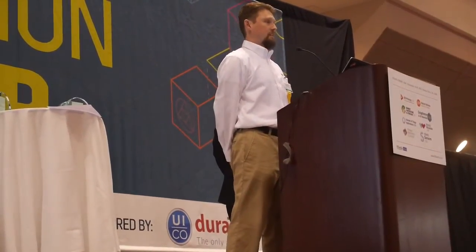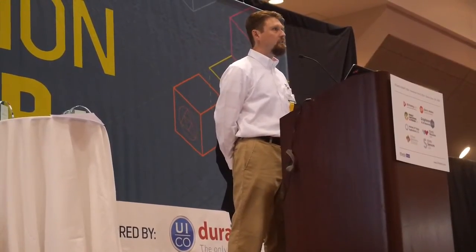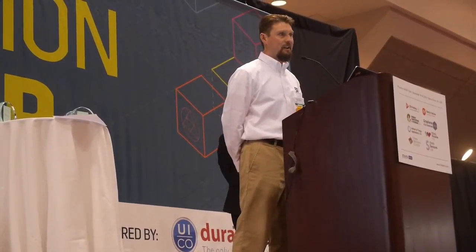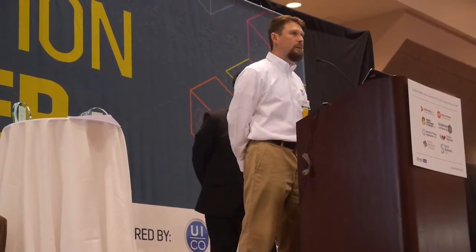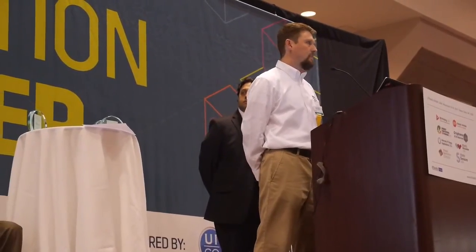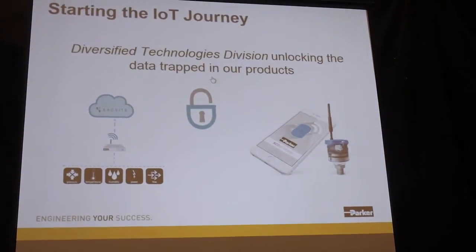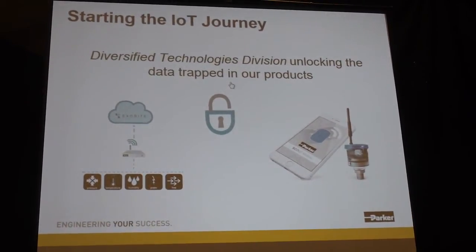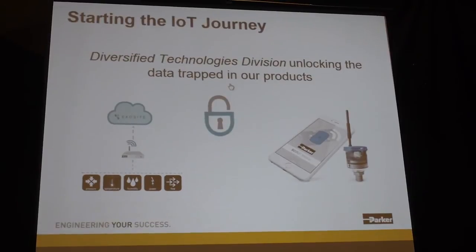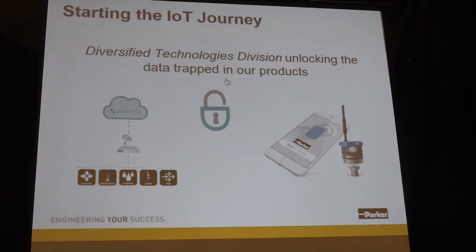One thing we've made a kind of our purpose in life is to begin to add intelligence into what is traditionally a non-intelligent product. Looking at all the hose, fittings, and connectors that we build, how can we add sensors that are cost-effective and can do predictive failure and predictive maintenance work? It would be very difficult to add a hundred-dollar sensor onto a ten-dollar part, so the challenge has been how to create a sensor that's cost-effective enough for a relatively low-cost part.